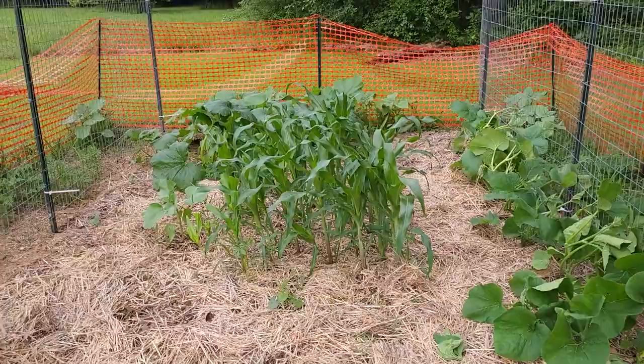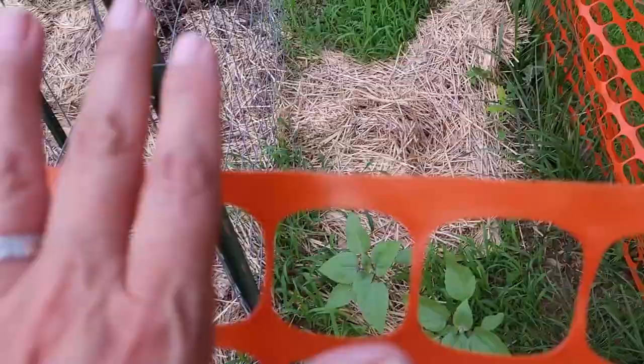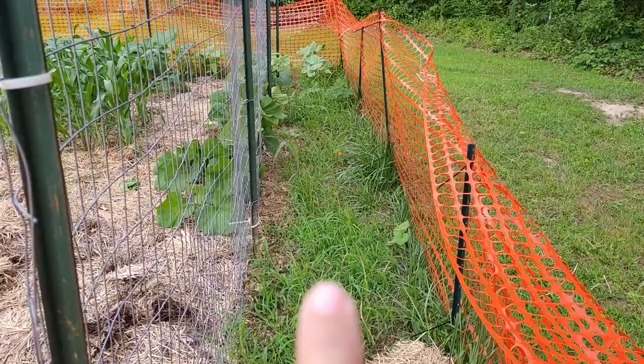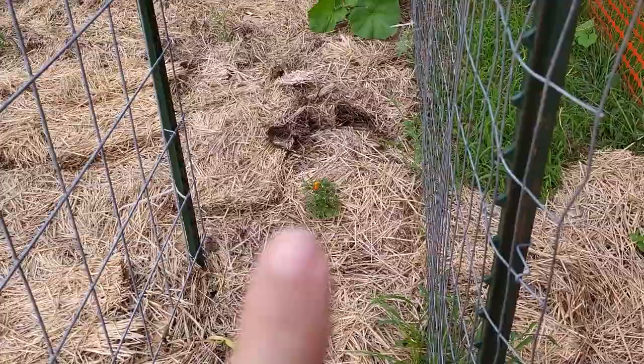Looks like I might have one sunflower that's sprouted right there — I planted a couple of sunflower seeds here and a couple right there. I'm going to have to get my little mantis tiller out and till this area up where it's all grass right now, or throw cardboard down. Back there I did try to plant some marigolds too — I was hoping to do some companion planting this year.